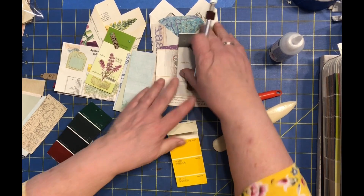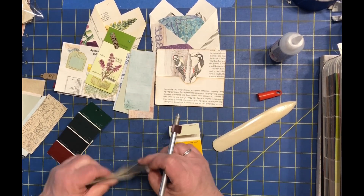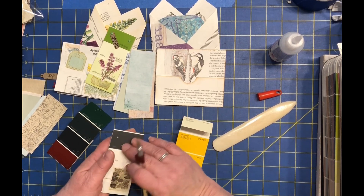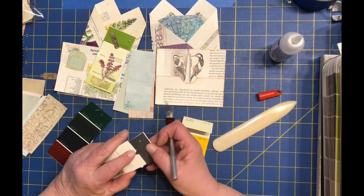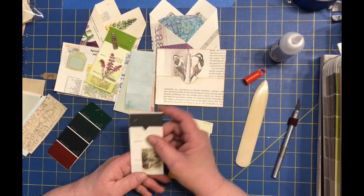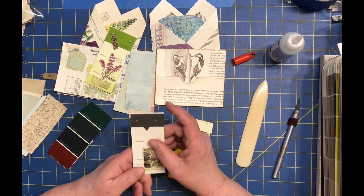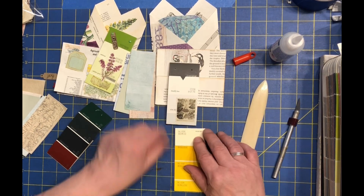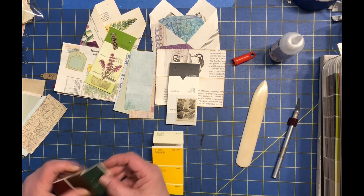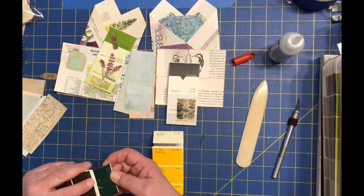Just taking this and cutting a little V in there for it, or like I said, doing the chipboard charms that I have there just to close it and not have to worry about it. Lots of different ways you can go ahead and close them. I'm going to put that away and save that smaller one for another day.